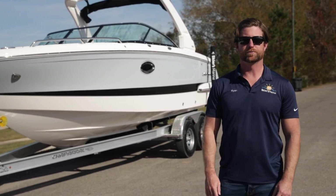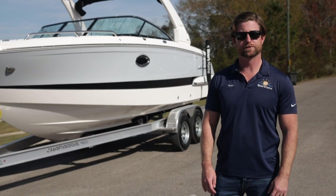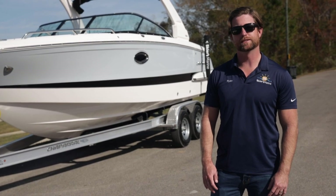Hey everybody, Ryan Tyler with Skiers Marine here. If you're in the market for a family bow rider that has some luxury features and premium appointments, I think we have the boat for you. Let's do a quick walkthrough of the 2021 Chaparral 267 SSX. Take a look.